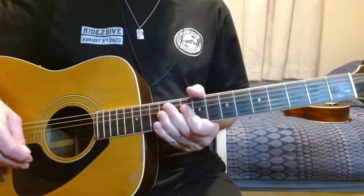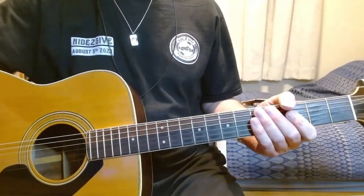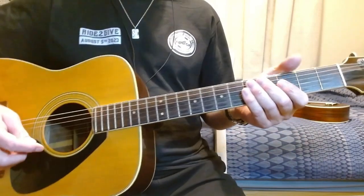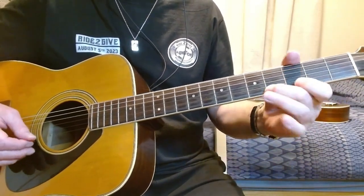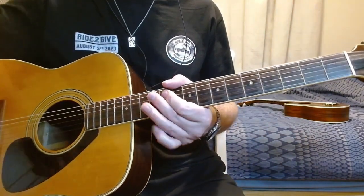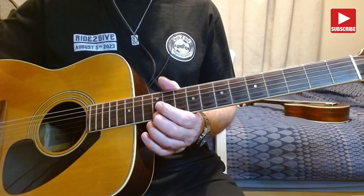So using a metronome at 60 beats per minute — that's 1 beat per second — we'll go up playing one note per click. That's playing the major scale going up to the 12th fret and then stopping.